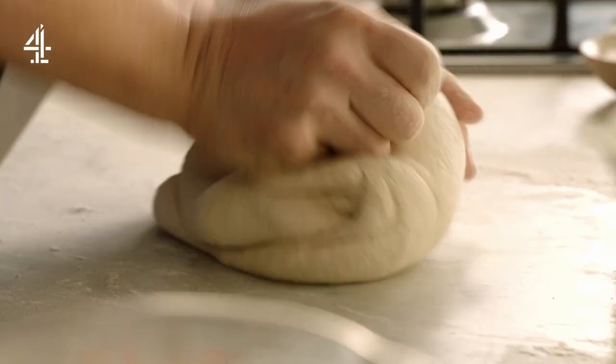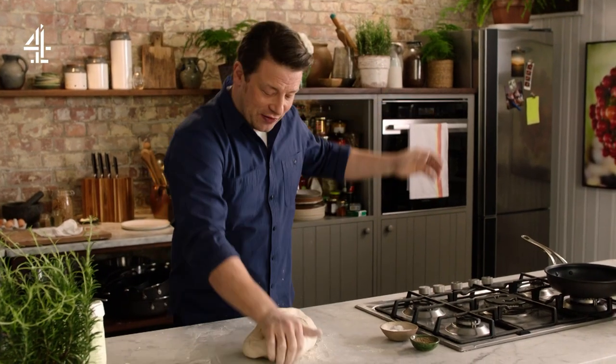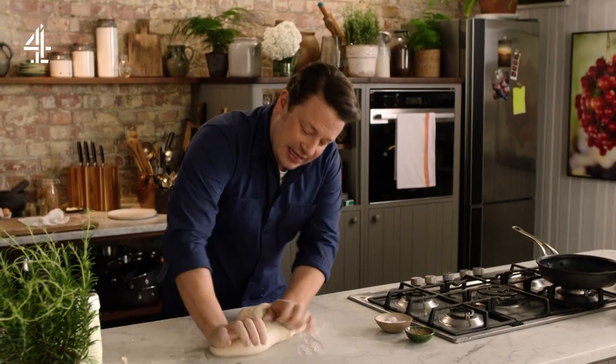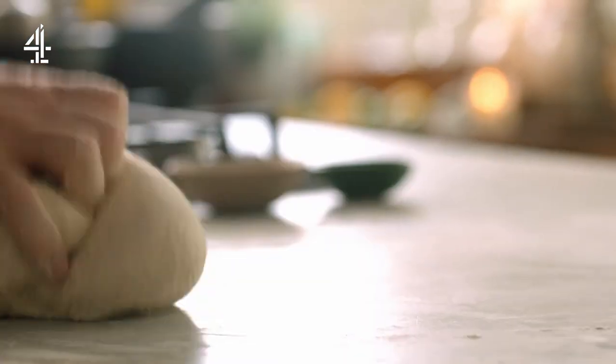In a tin, on a tray, in a cheesecake mould, little ones, big ones — do you flavour it, do you take leftovers and put them inside a bread, do you do pizza, pizzetta, focaccia, calzone — like there's so many different things you can do. And I think now more than ever it's quite nice to do this.